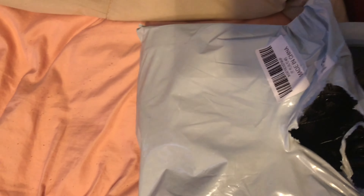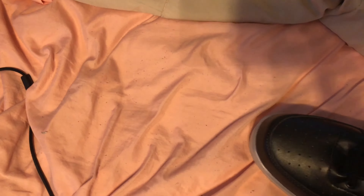Okay, here it is. So these are supposed to be my size.